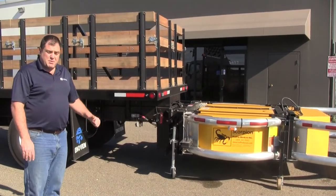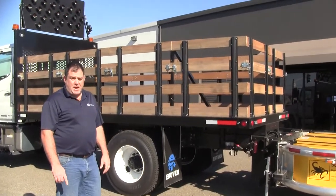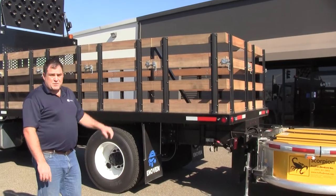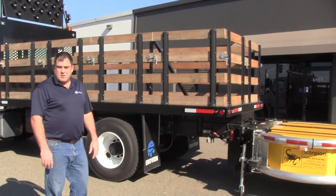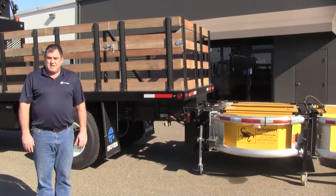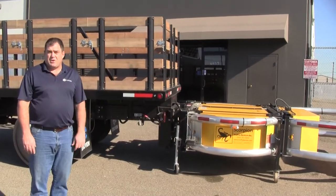The body — this one is built out of an inch and an eighth Apitong wood — can also be built out of steel, built with different stake sides and different lighting options to accommodate whatever your needs are. Our purpose here is to build you a truck that isn't a single purpose. It's versatile and can be used all year round.